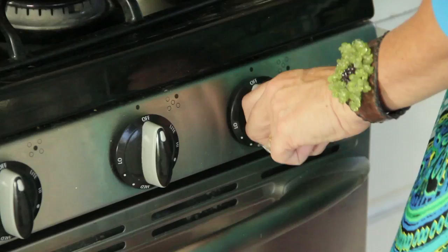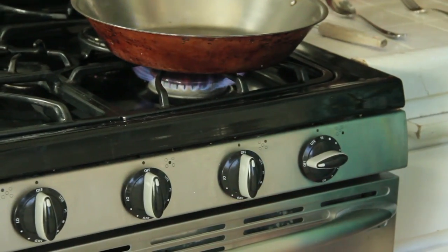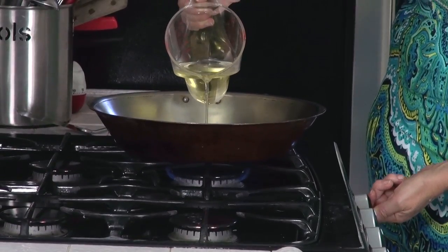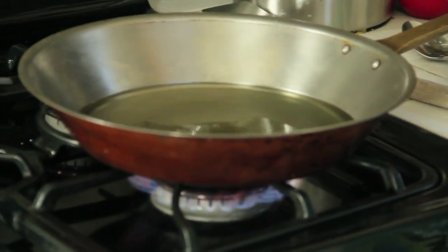Time to start our oil. I pour my oil in and I heat it at medium heat — that's going to bring you the perfect temperature. It's one half inch thick of oil, and for me that's about one cup.